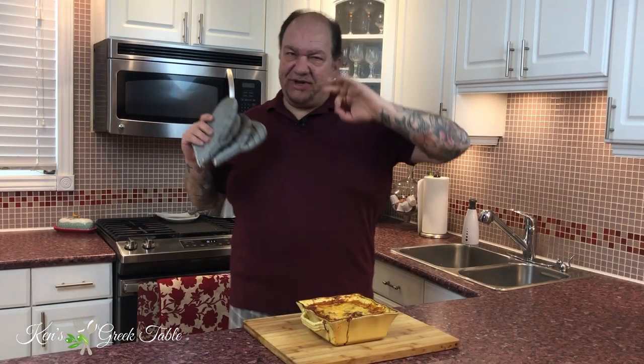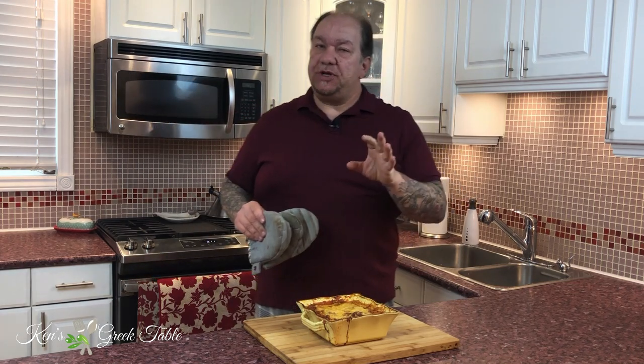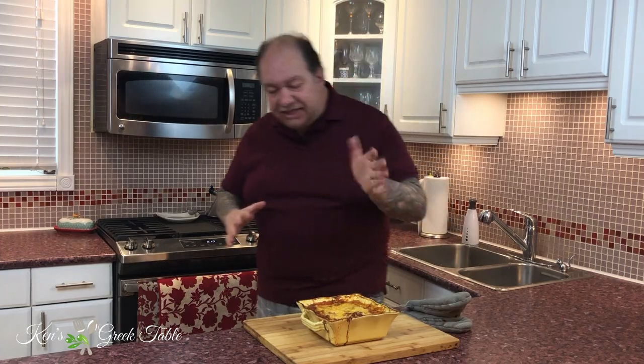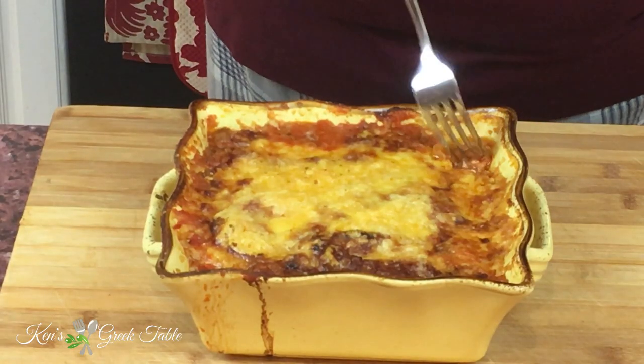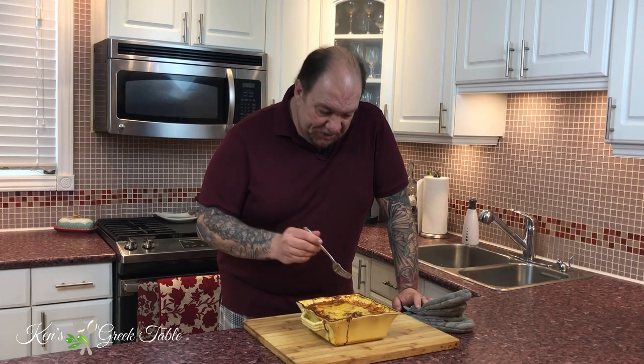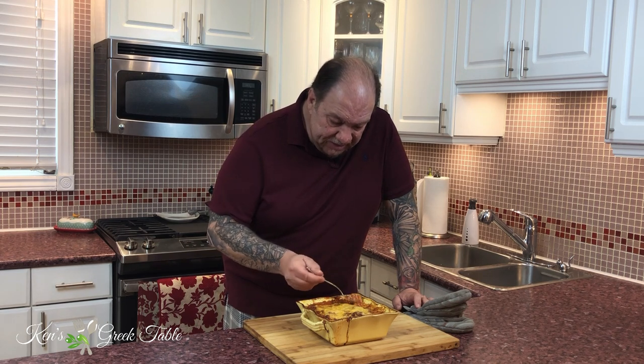My Greek-style zucchini bake just finished a little while ago. I've let it sit for about 20 to 30 minutes just to let it reconstitute. It smells absolutely heavenly in here. Look at this — all the cheeses, all the gooeyness, all the goodness. These are the kind of meals that are stick-to-your-ribs delicious. It's been sitting out for almost half an hour and it's still piping hot.